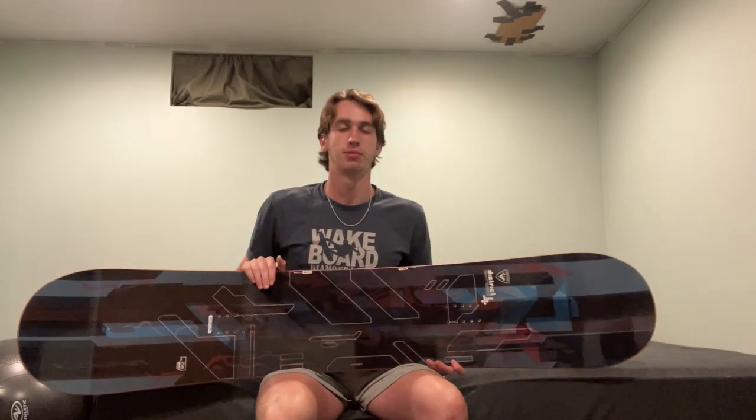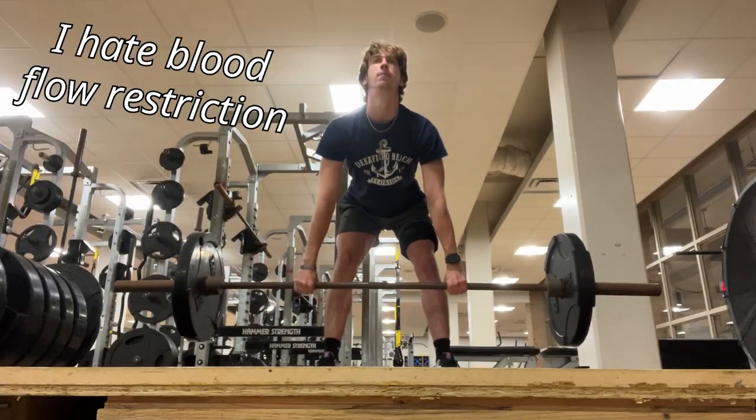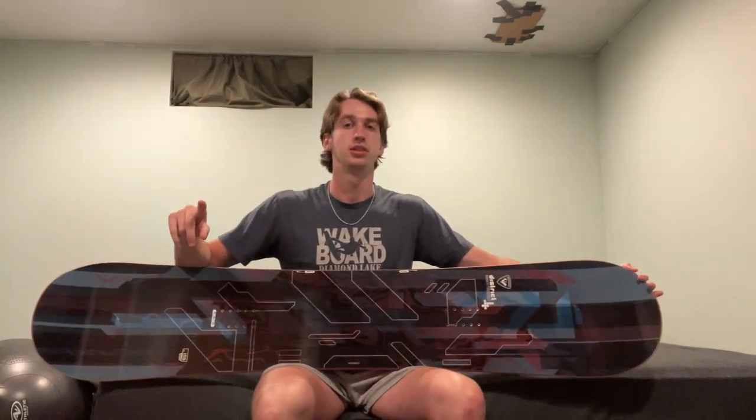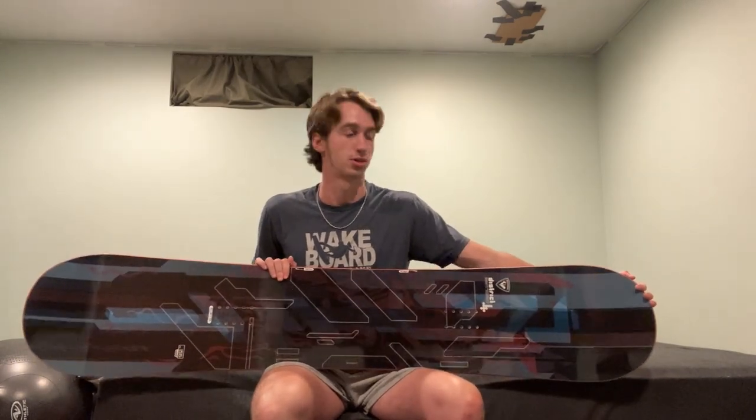I want to be able to progress in terms of regular and switch equally while snowboarding as well. The fact that it is a true twin really sold me. Now I obviously won't be able to ride this right away — one, because there's no snow out, and two, because the ACL is still under rehab. By the time that's done, which should be around December to January-ish, I should be able to go out and start riding this thing. Don't worry, it will get its use. If you want to see me unbox the bindings and the boots, make sure you stay tuned because those videos are coming soon.